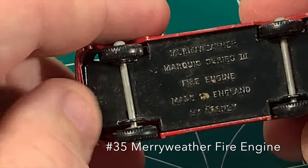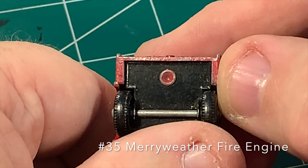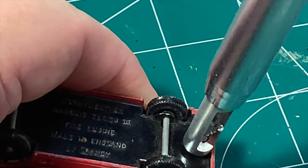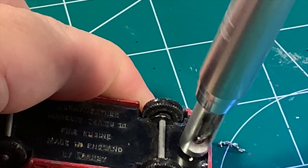Yes, indeed it is Matchbox Custom Day and the victim is this Meriwether Fire Engine. You can see it's got the one rivet in the back and a tab in the front, so we'll drill it away using my Vixbit method.